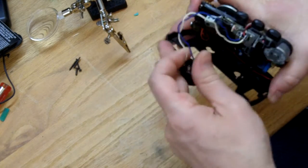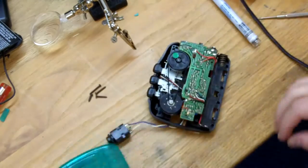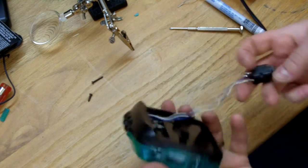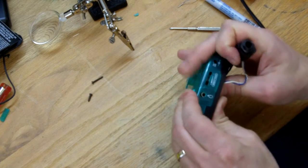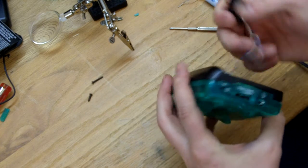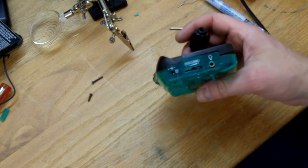Put this guy back together. So this is our input and then we'll just use our regular eighth-inch output jack — headphone jack there.